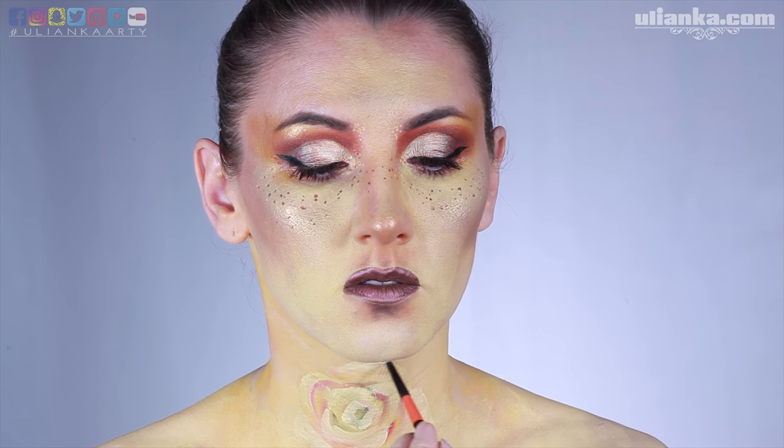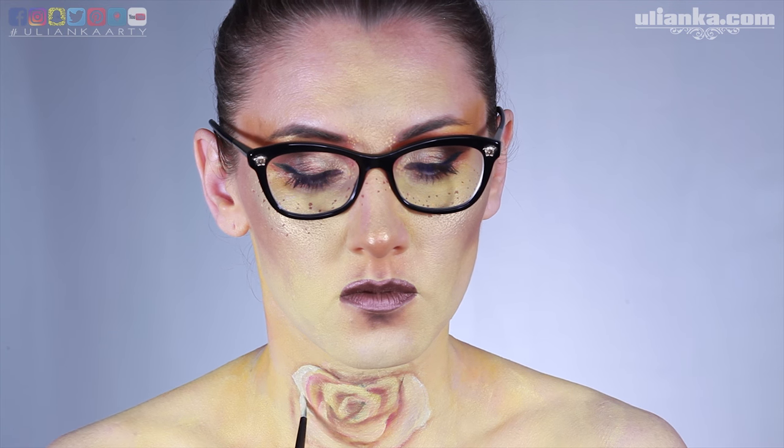I know it all sounds confusing, but it actually was confusing for me to paint too. I don't know why I changed my way of doing roses. I also couldn't see it properly — it wasn't the best place to paint it. I'm not seeing very well without my glasses and the mirror was quite far away.